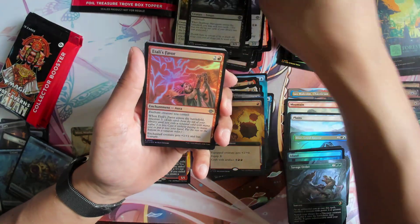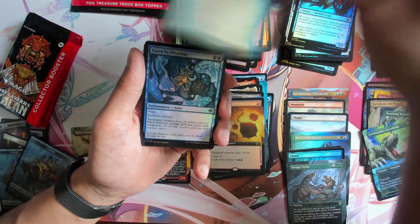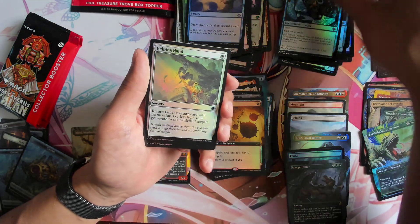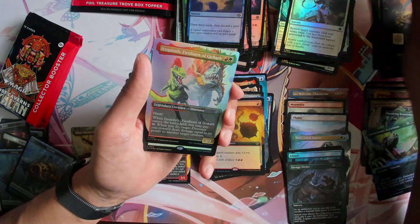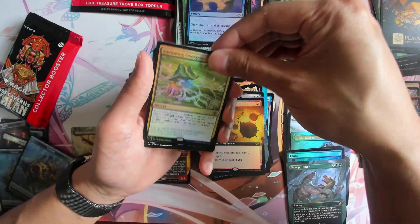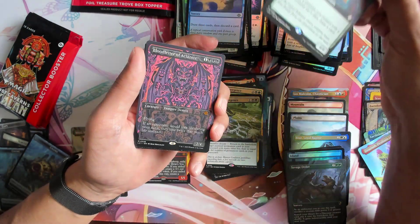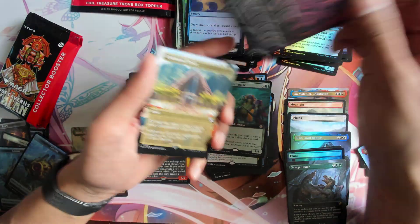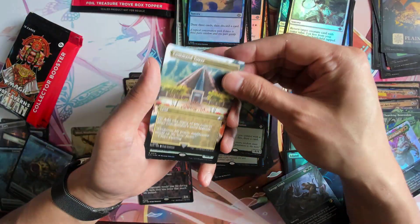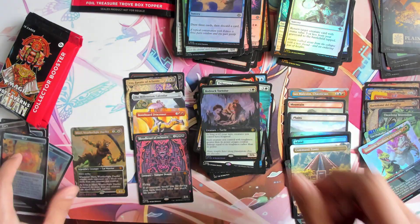Deathcap. Forest, Forest. We got Bloodletter again — this time it's a non-foil. We got Command Tower and we got Bedrock Tortoise.